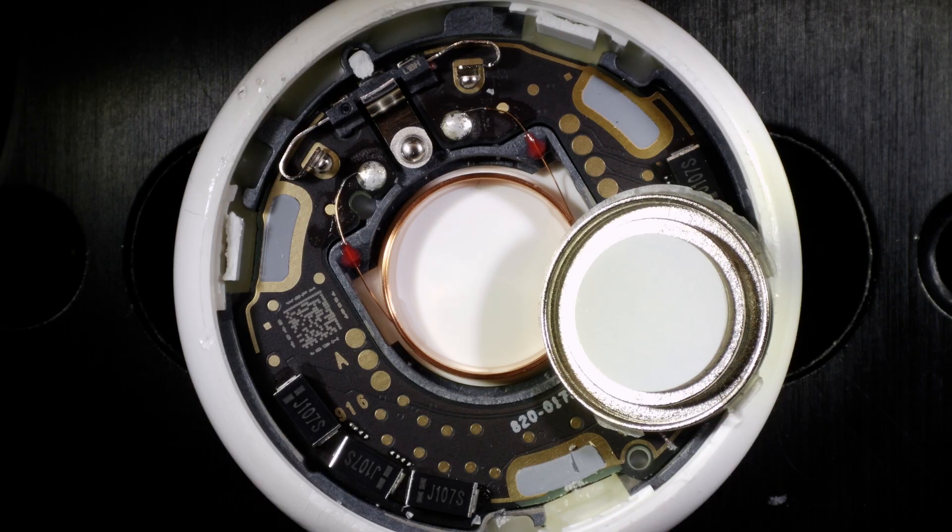There are some videos online where you can open up your AirTag and pop that little speaker cone out, and now you have an AirTag that doesn't make any noise. So if that's of interest, you can do that.